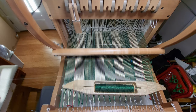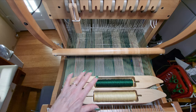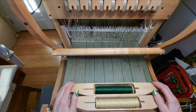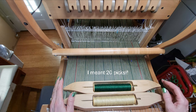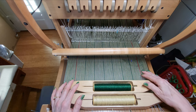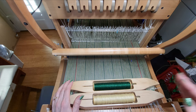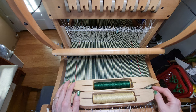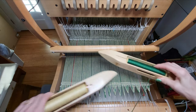We're going to be weaving with two shuttles, and just like with the warp, we are going to alternate the shuttles between dark and light. When we get to 12 picks, we will switch — going from dark-light-dark-light, we'll switch to light-dark-light-dark. And just like with the warp, we will double up: if it ends on a dark, the next one will be light-dark-light-dark.